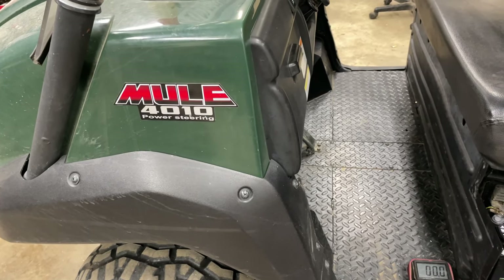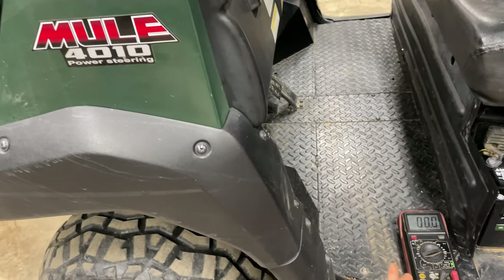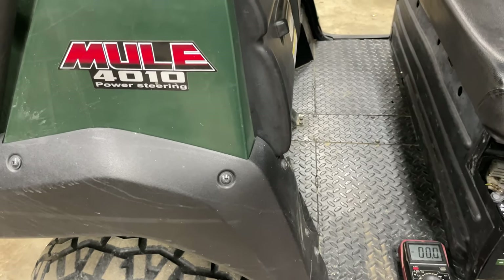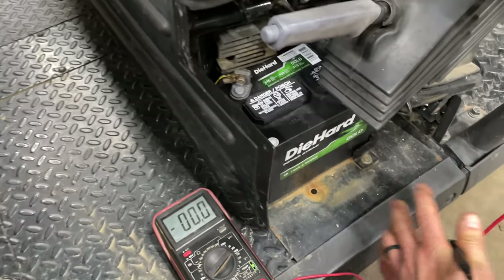We've got a Kawasaki Mule 4010 in the shop today. The customer is having some problems with it not staying charged, and we're just going to go over a couple quick tips on things you can check to see what's going on with your system.